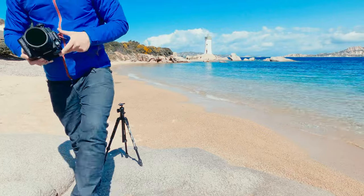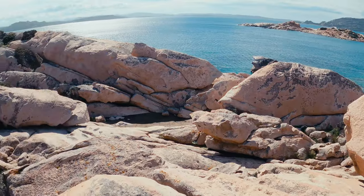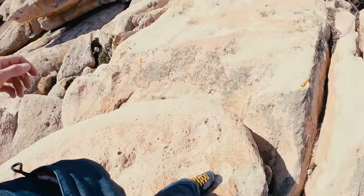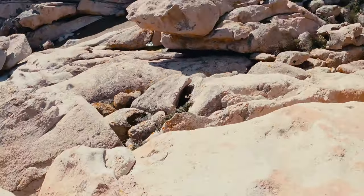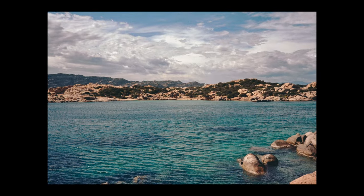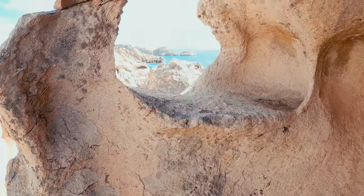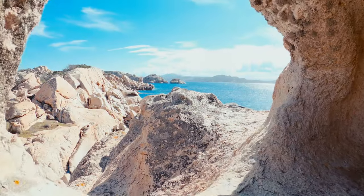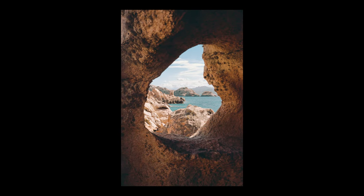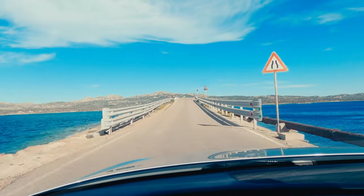We moved on to another location, this time for climbing purposes. But since I always have my Rollei in the pocket I was able to get a few shots. This first one is a terrible one, but then I found this amazing rock formation and took a shot which I really love. The next day we moved to another island called La Maddalena.